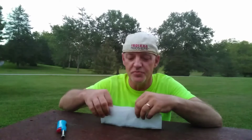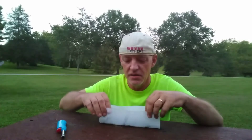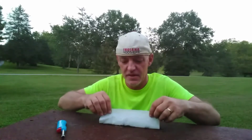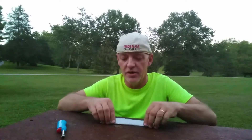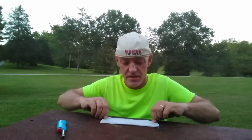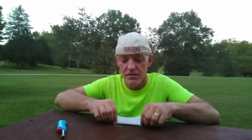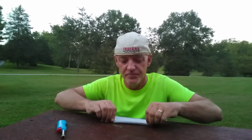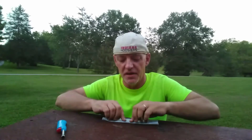Fold the tissue paper in half so that the black powder gets mostly centered. Now, some people making the ancient Chinese fuse will wet the paper first, but I'm not going to do that.